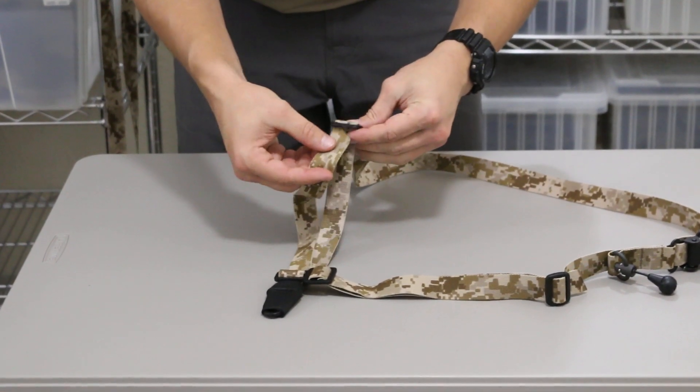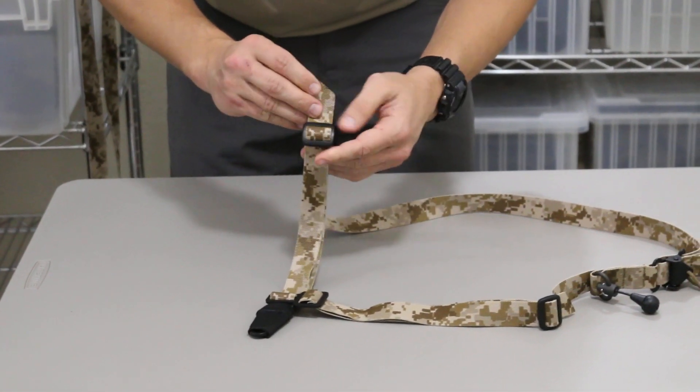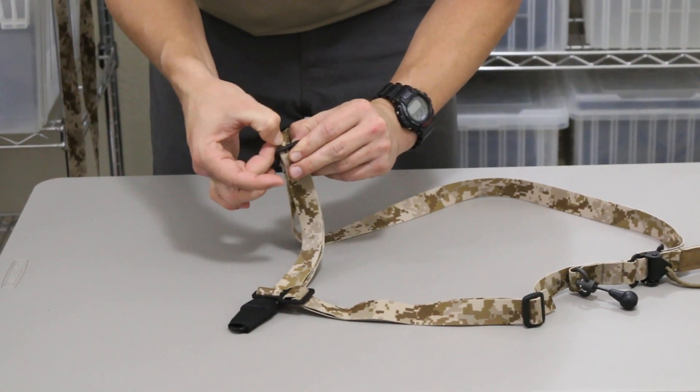As always: up and through, over, down and through, and then all the way over, down and through again.